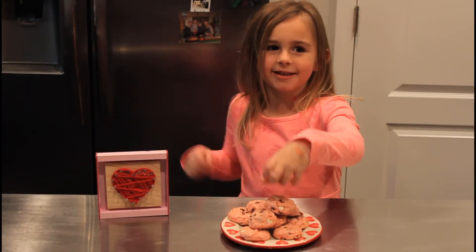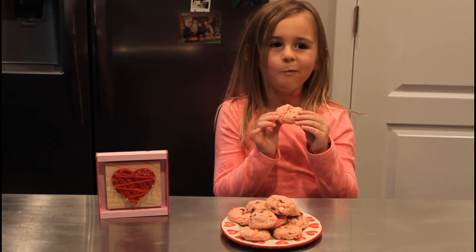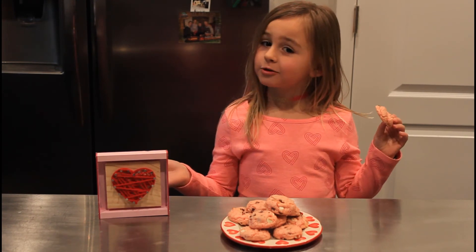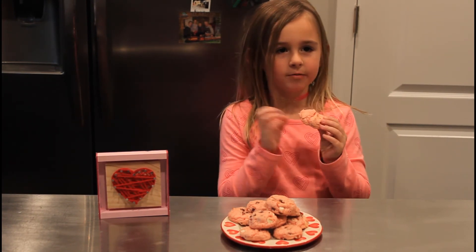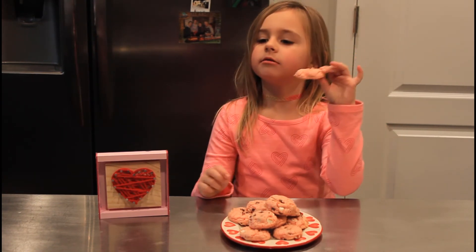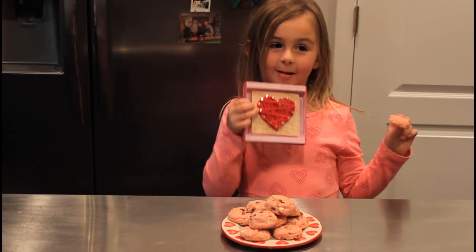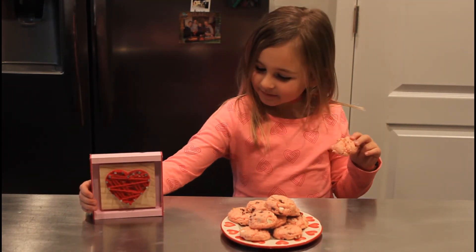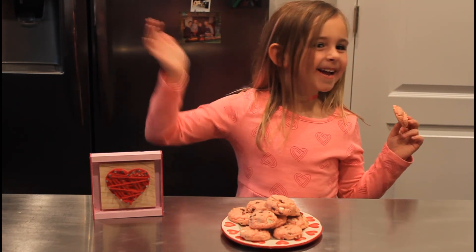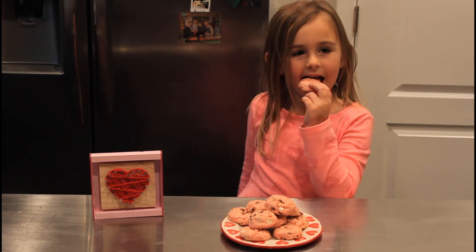Now it's time to taste this. Hmm. Thank you. Love it! Happy Valentine's Day! Bye.